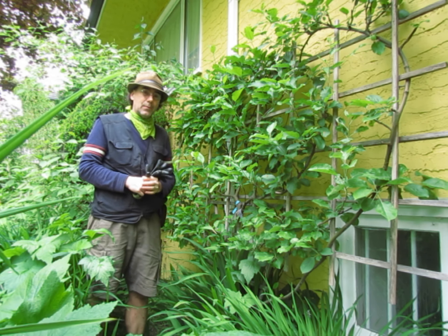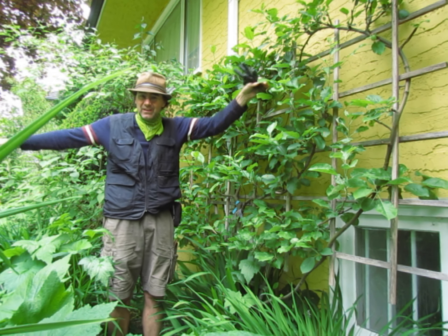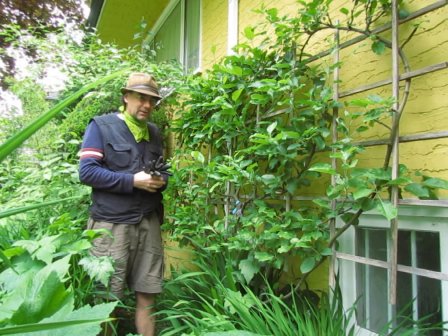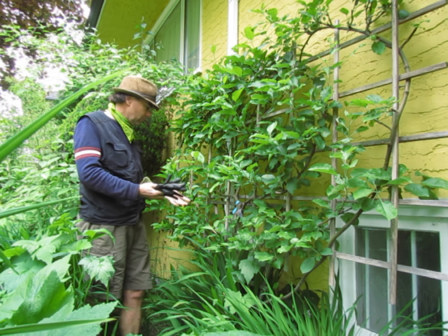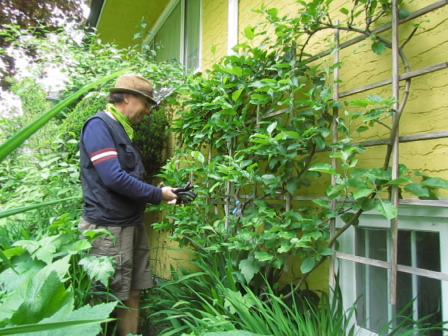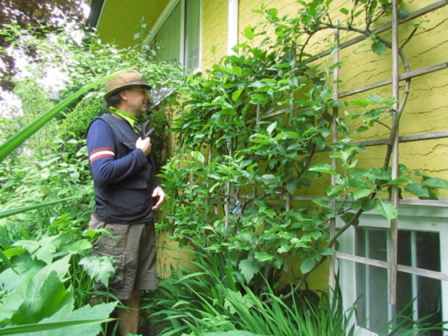Normally, spallier apple trees are growing sort of like Jesus on the cross, and it always bothers me to see those because they look tortured in some way. I'm not religious. So what I did with this is something a little softer — it's a heart shape. Isn't that romantic?